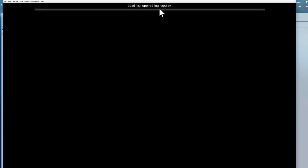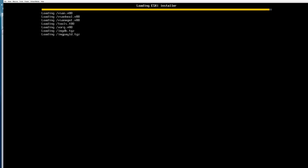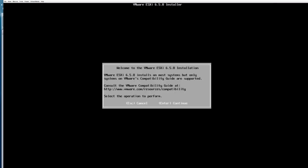Now you can see it's loading the operating system, reading content from the CD/DVD that we mapped. It started loading some of the VMware packages — this will be a couple of minutes. Now the package load is done, the system is initializing a few other things, and it says 'VMware ESXi 6.5' at the top of the screen. After a few more minutes, we are presented with the welcome screen.